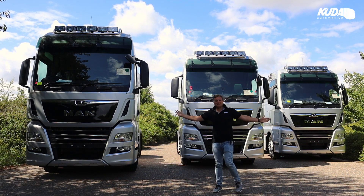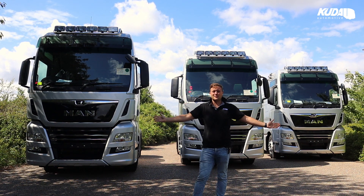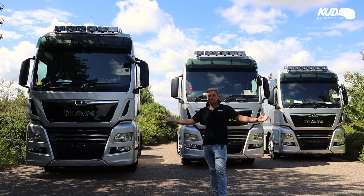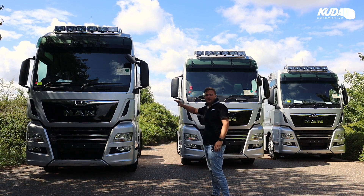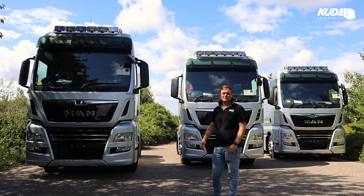MAN TGX XXLs — all familiar with these cabs. There's a new generation coming out that we know. They look great as well, we're excited. We can't wait to see those when they finally arrive here. For now, we have these three stunners here, these sister trucks, looking great in the metallic silver.